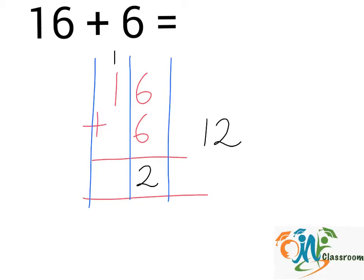And now we can add up the numbers in the second column. 1 plus 1, we will get 2. And the answer is 22.